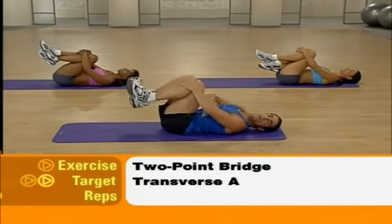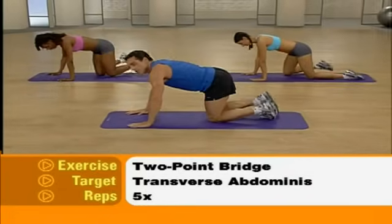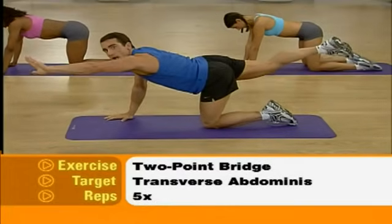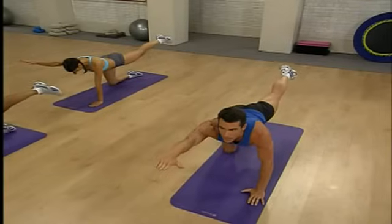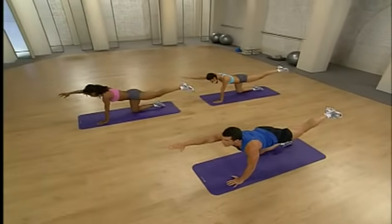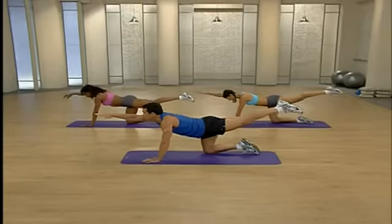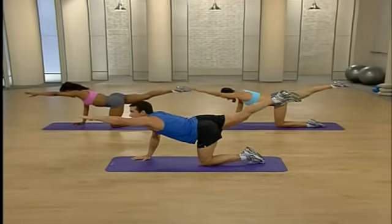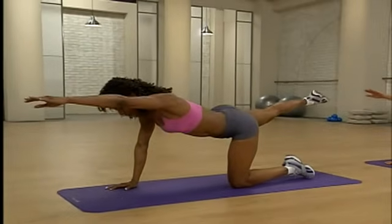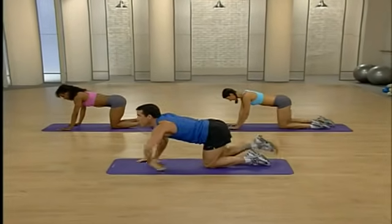Now we do a two-point bridge, working our transverse abdominus again. Hug those knees and slowly roll up — let's get on all fours. I'm going to lift my opposite arm and opposite leg and hold, then switch for a two-count on each side — ready and lift. So up and hold, down and hold, switch. We're going to do five. Working our transverse abdominus, keeping those abs real tight. Relax your neck, really reach with those fingertips and toes. Give me two more — nice and long through your body. One more, other side — point and reach with the other. Excellent job.